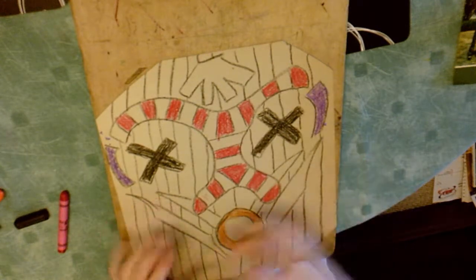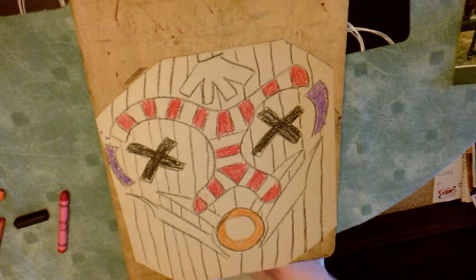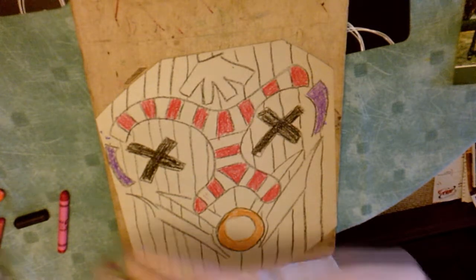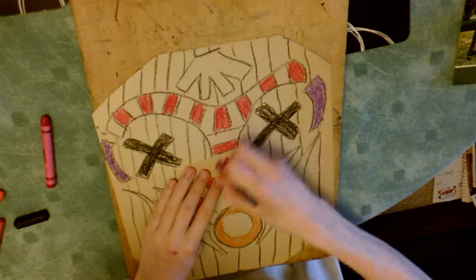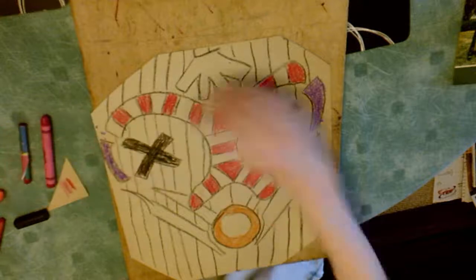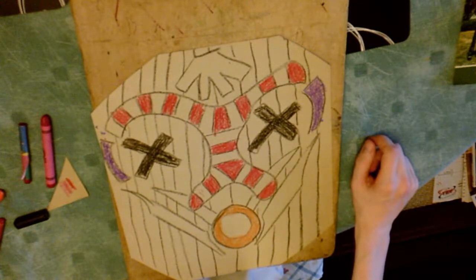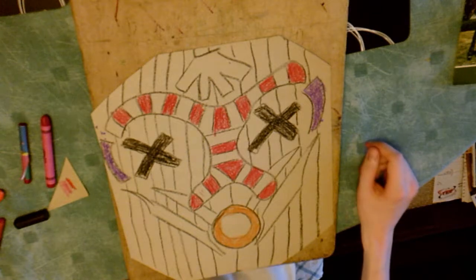I'm now searching for another shade of red to use on the nose piece. What I'm using now is one of my off-cuts from earlier just to test out different crayons, so that if I don't like the colour it doesn't matter on my actual mask. I would definitely recommend that practice.